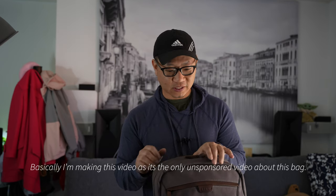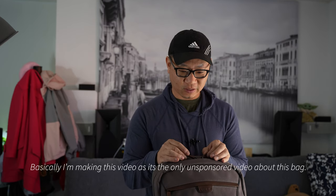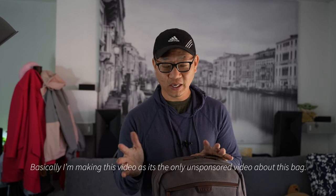I was looking for videos about this bag and I couldn't find any that were not actually sponsored, where they didn't get the bag for free. Now I'm a relatively small YouTuber and every once in a while I do get bags for free, but in this case I didn't. So I'm telling you why I'm sending it back.